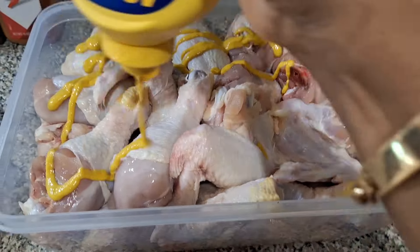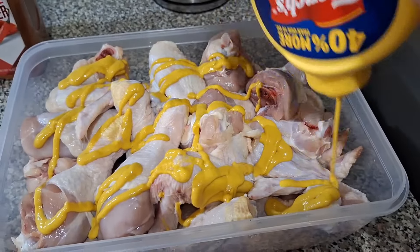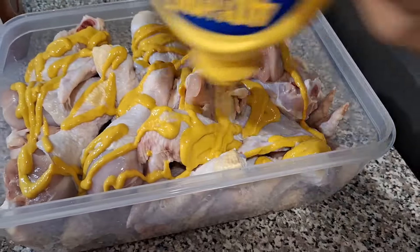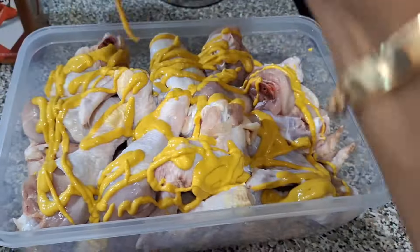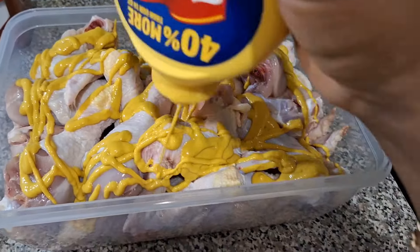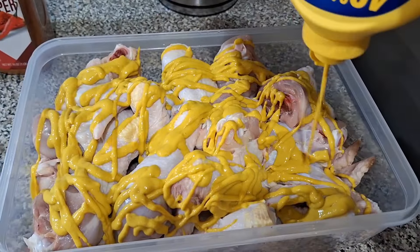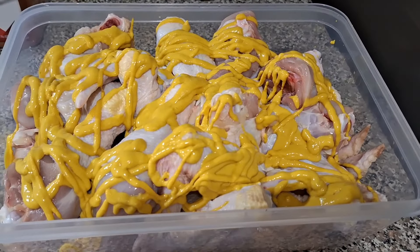First we're going to take this French's yellow mustard and coat the chicken pretty good — you don't have to overcoat it, just make it work. When you're making chicken with mustard on it, you have to fry it at medium high — not right at medium, but medium high. Start it off good and hot and then work from there. Let's get this mixed up.